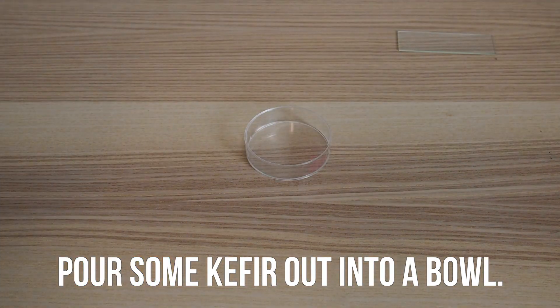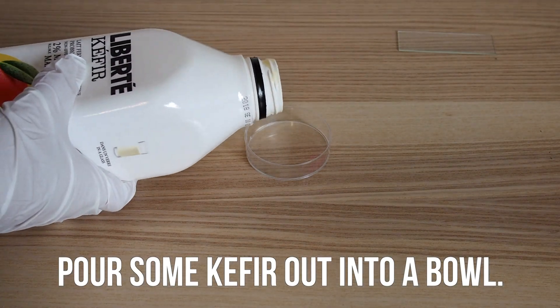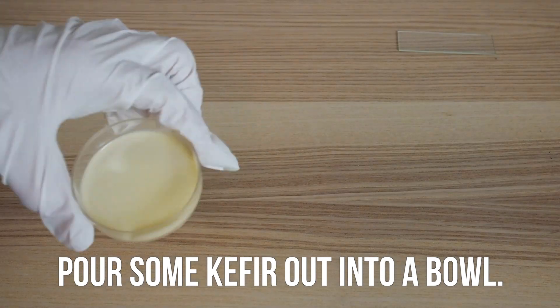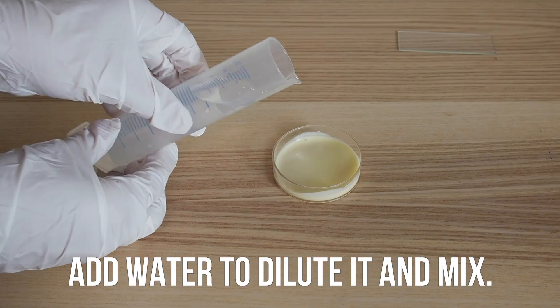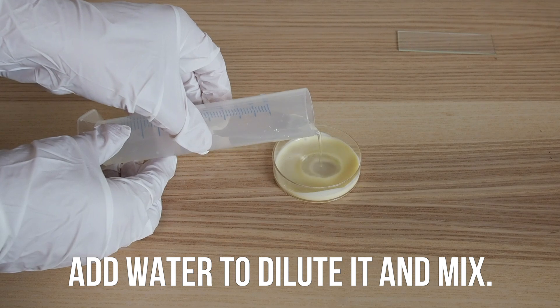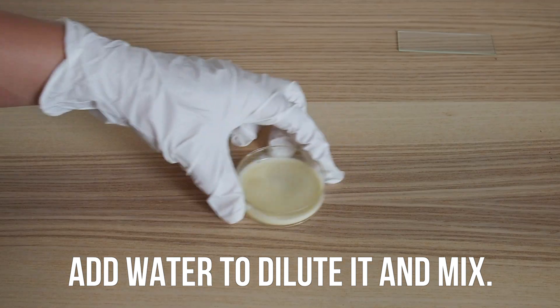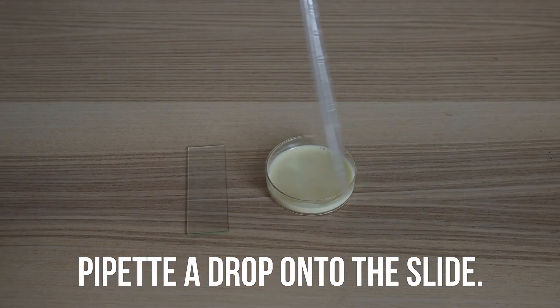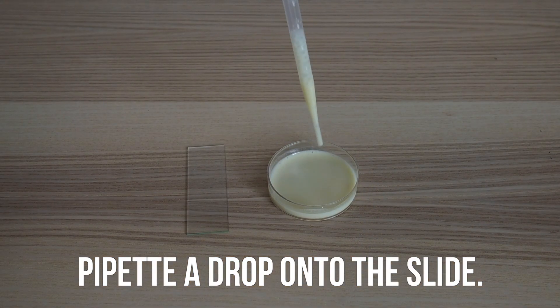Then pour some kaffir into a bowl — I used a clean petri dish, but anything works. Then add a couple drops of water to the mixture. This should thin it out enough to be pipetted. Swirl to mix, then pipette a drop of the solution onto the center of the slide.